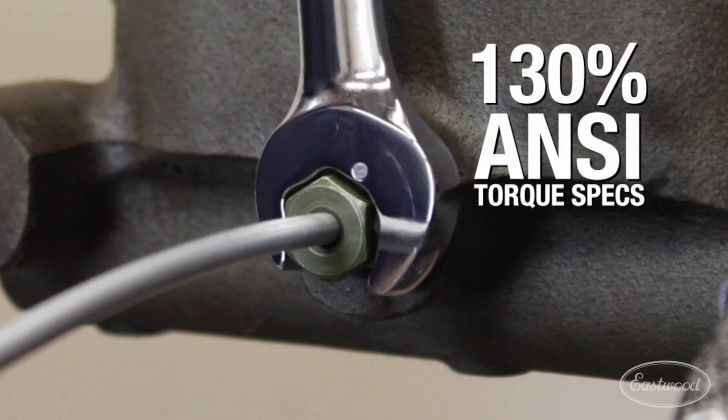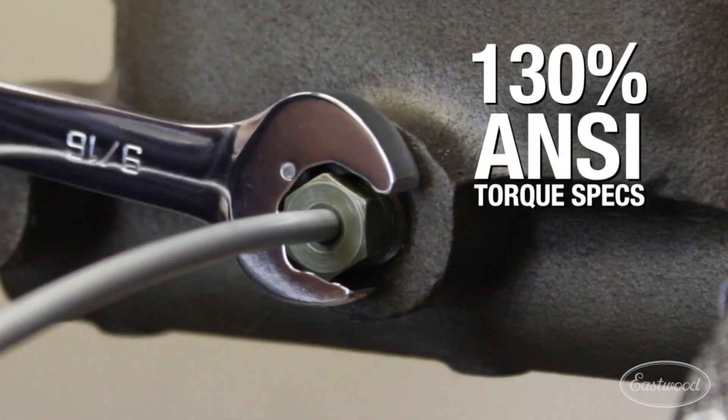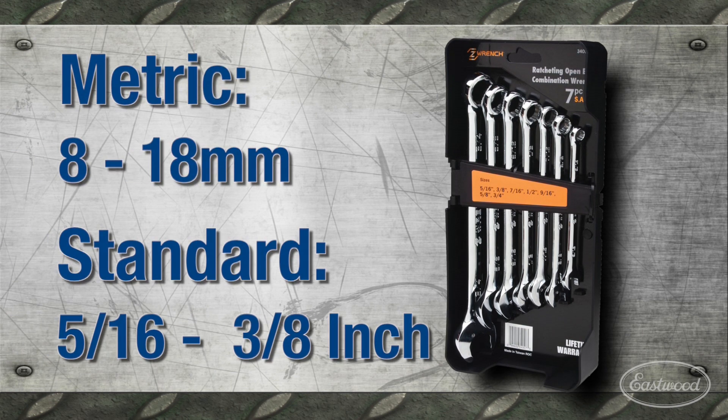Ratcheting open-end exceeds 130% of ANSI Torx specs, available in both metric and standard sizes.